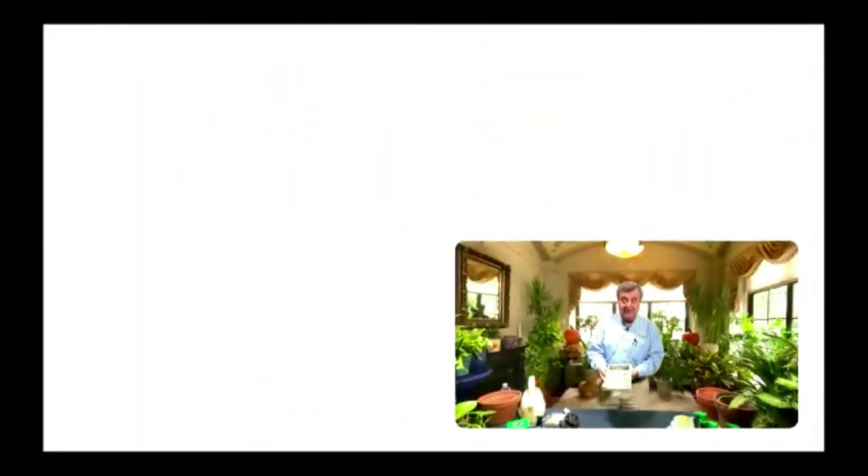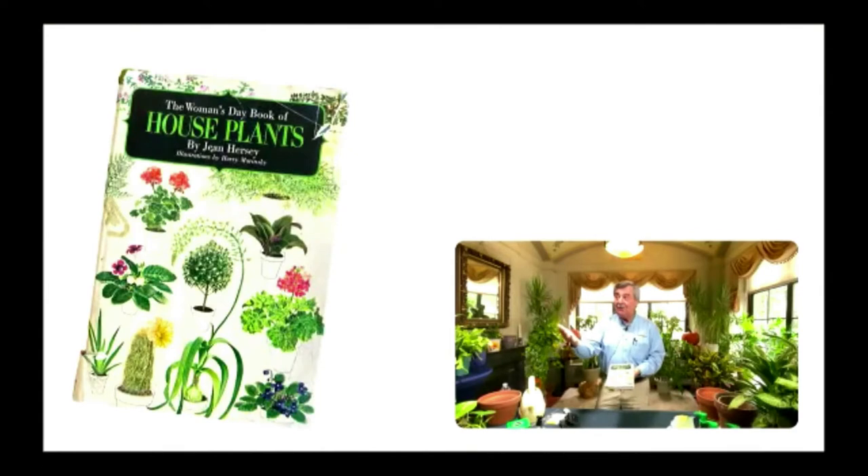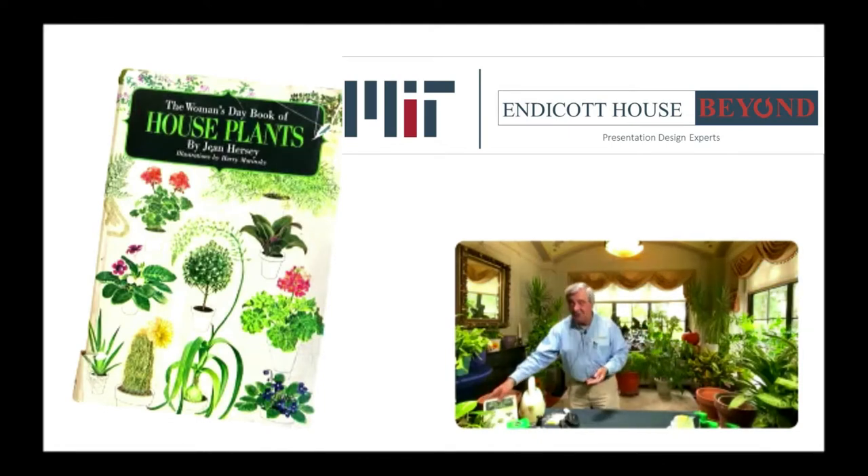Something I want to talk about — you're seeing some pictures I have here — is this houseplant book. The copyright on this book is 1963, so it's a 1960s book. It's actually from my wife's family. You can see that houseplants go way back; it's not something very new, it's been around for a long time and people have enjoyed that.